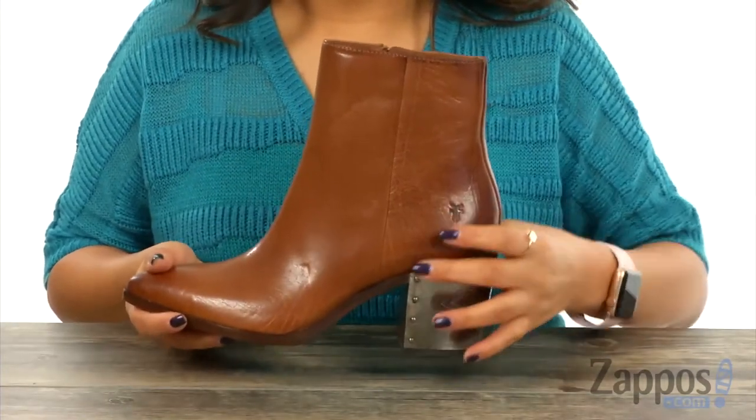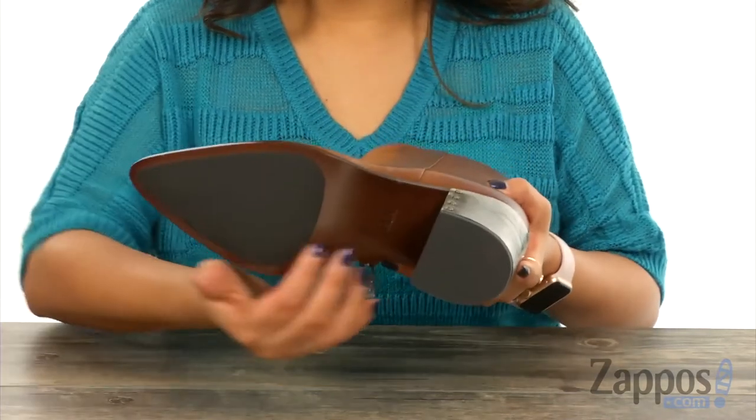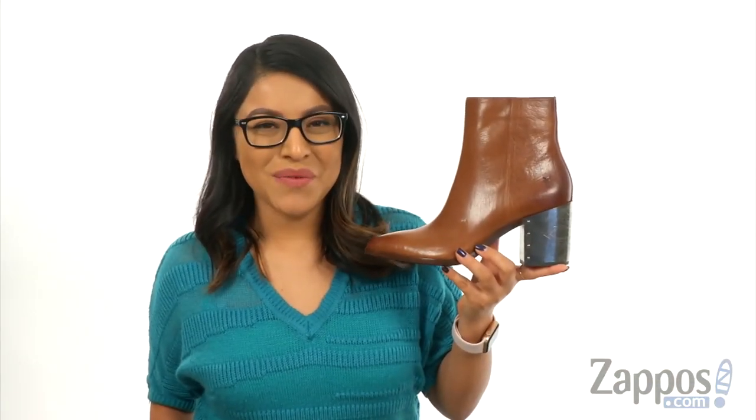They feature a 2 and 3/4 inch block heel for an extra boost in height. At the bottom there's a sturdy leather and rubber outsole. Beauty like this deserves to be on your feet, so what are you waiting for? Click Add to Cart.